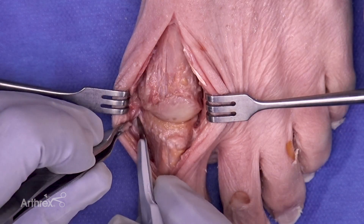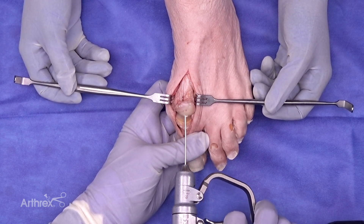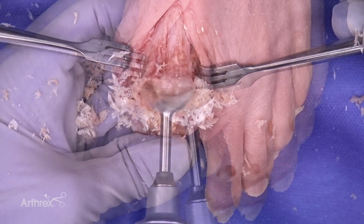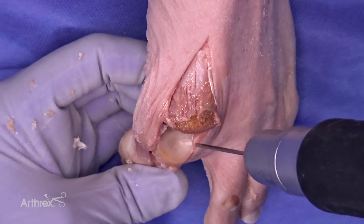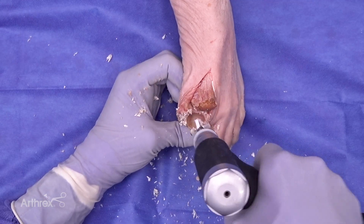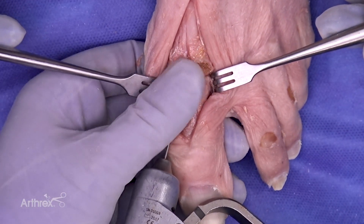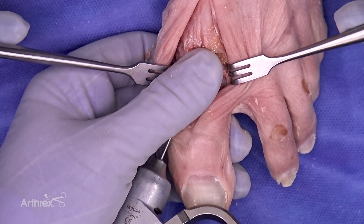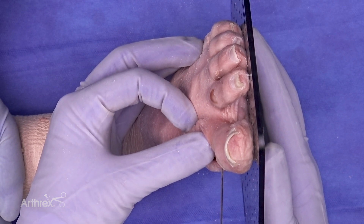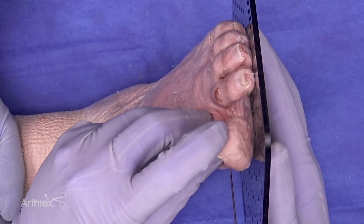We utilize a standard dorsal approach for first MTP fusion. Seen here is the center-center placement of the K-wire for reaming. You will prepare the joint in standard fashion. Critical to the technique is placement of the K-wire in the inferior portion of the joint — this allows you to obtain your extension degree. This pin will remain in place until fixation is complete with the MaxForce first MTP fusion plate. A lid is utilized to simulate the floor; extension through the IP joint allows the surgeon to obtain proper extension through the MTP joint for fusion.